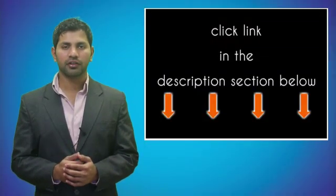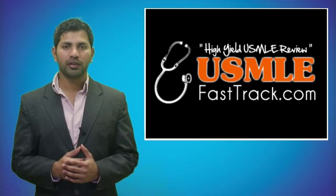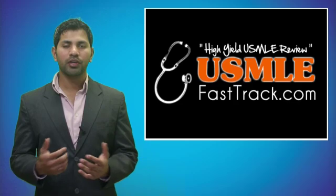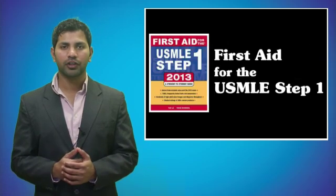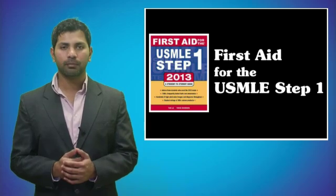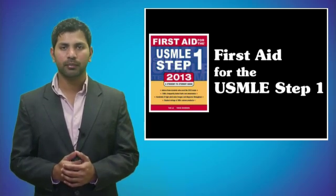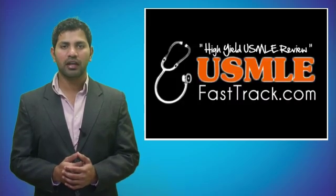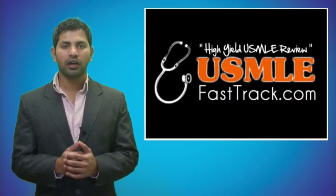For more information on this topic, click on the link in the description section below. For a full USMLE Step 1 review, be sure to check us out at USMLEFastTrack.com, where we help you review the entire First Aid for the USMLE Step 1 with high-quality videos and hundreds of detailed pictures for a better understanding of the material.